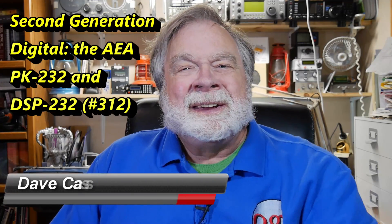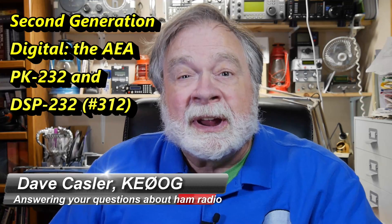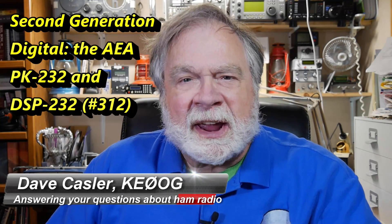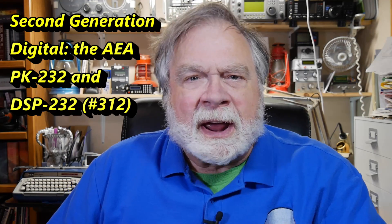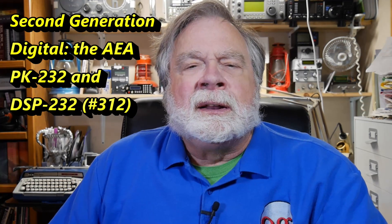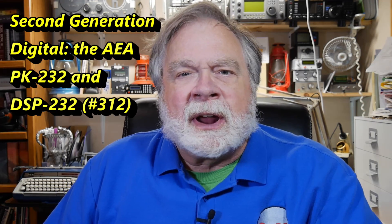Hello, Augies Worldwide. I'm Dave Kassler, amateur radio callsign KE0OG, here with another episode of Ask Dave. Tonight, for a short little video, I want to take you down a tour of memory lane, looking at some second-generation digital devices for ham radio.